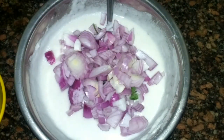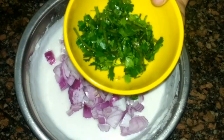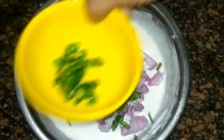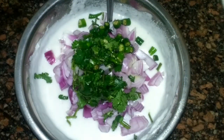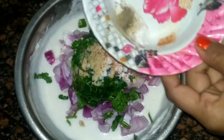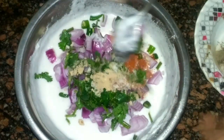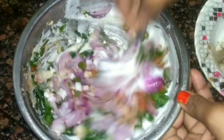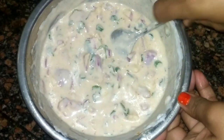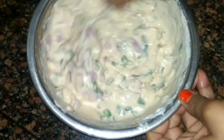Now I am adding onion and coriander. Now I will add chili — if you are making for a child you can skip the chili. Now add all spices and salt and mix everything really well. Don't put water now. Mix everything really well and make a thick batter — you can see it is ready.